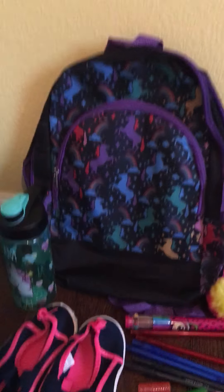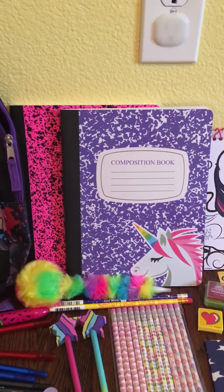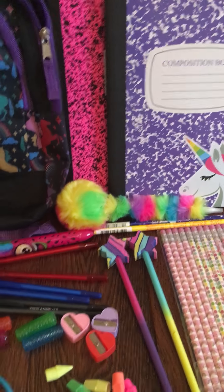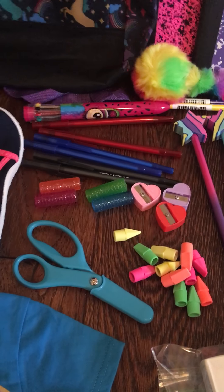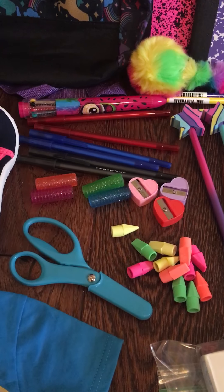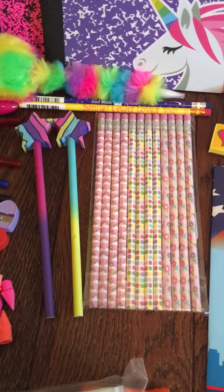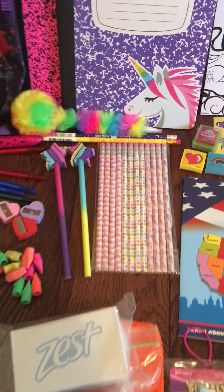For school supplies we have a backpack, two composition notebooks, a fuzzy pen — I think it's adorable, it's fun — and then we also have a multicolored pen, six ink pens, some pencil grips, pencil-top erasers, pencil sharpeners, a pair of scissors, a pack of regular pencils, and two rainbow pencils with star erasers.